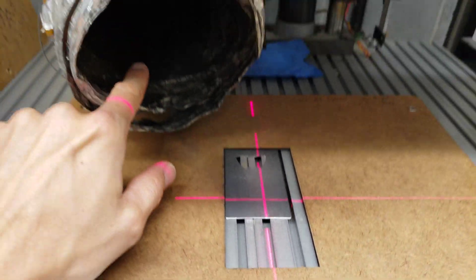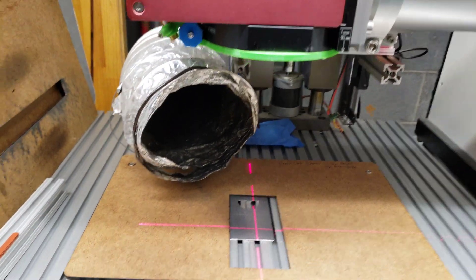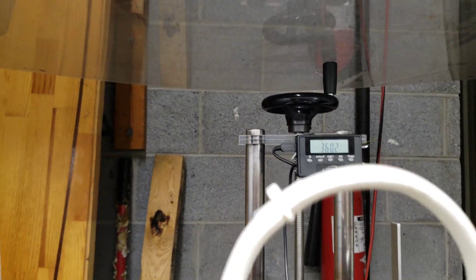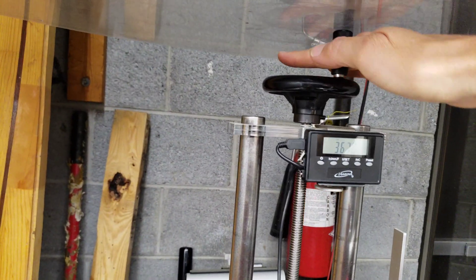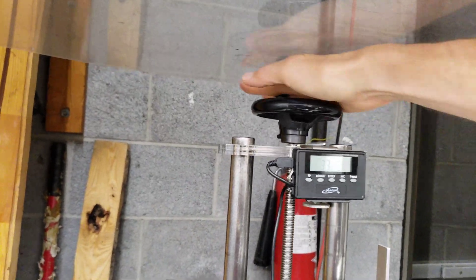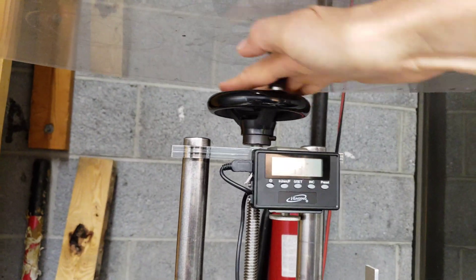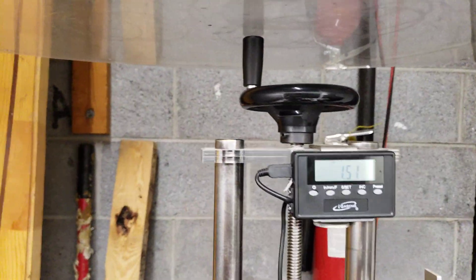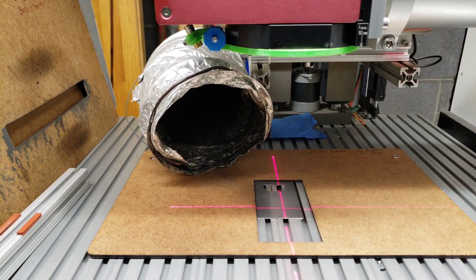You also want to make sure the ventilator fan is running. Then the height needs to be set — the height is currently set to 36.02, so we're going to turn it down. The fixture says 1.5 millimeter height, which is the thickness of the card, so we need to lower this down to 1.5.